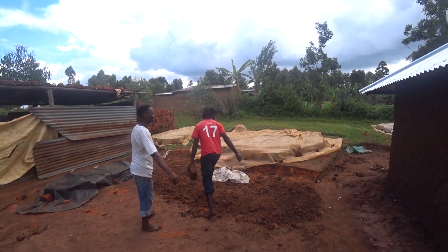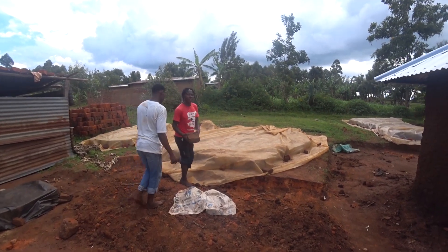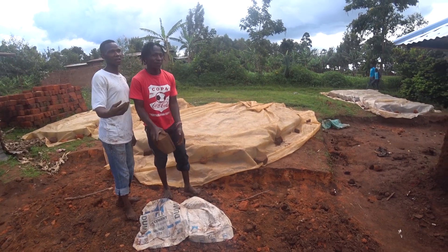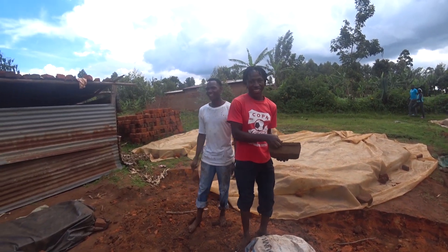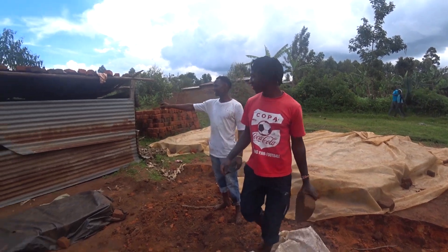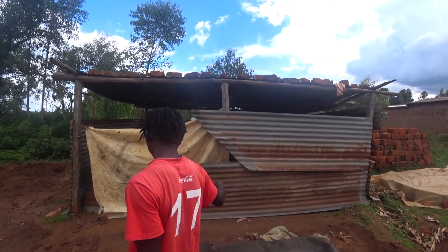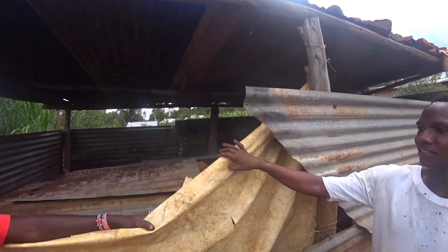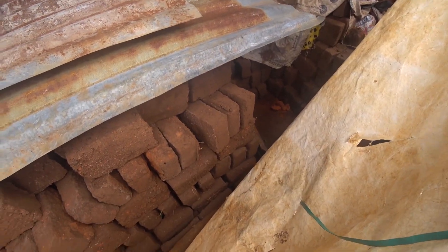Wow, and there are so many of them as you can see. We've covered them because of the rains — it rains here every single day. This is where we store them. This is the shade where we keep the bricks. Those are bricks right there.